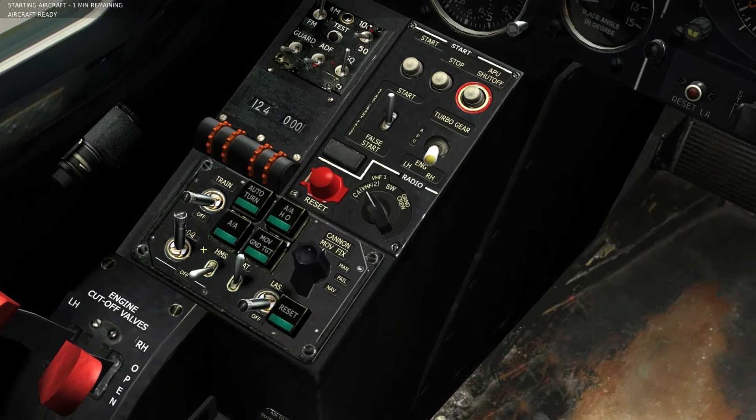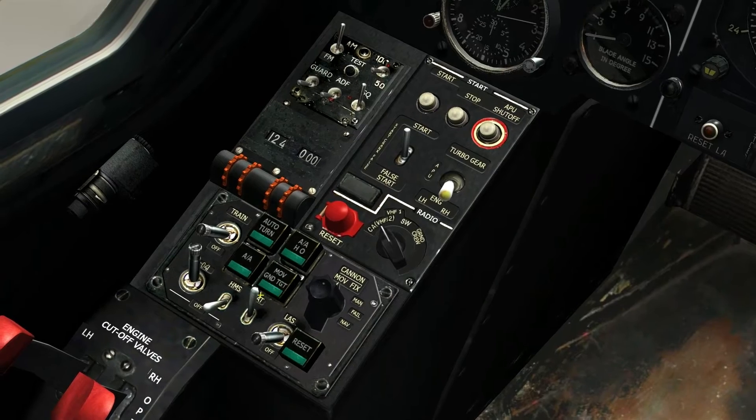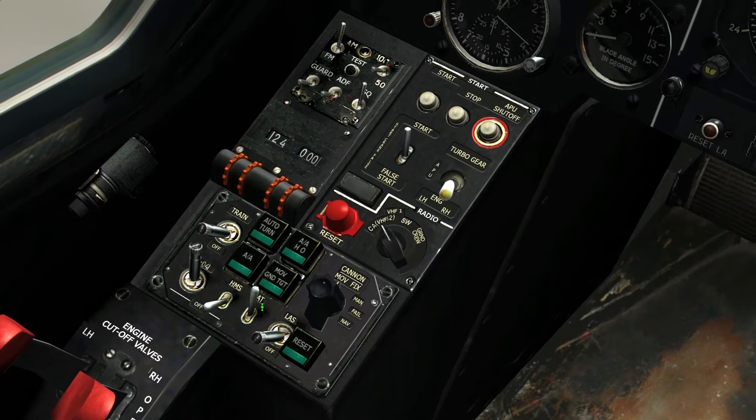We also have some different air-to-air modes. We have Moving Ground Target mode, which is for moving vehicles — it allows your cannon to lead moving vehicles.